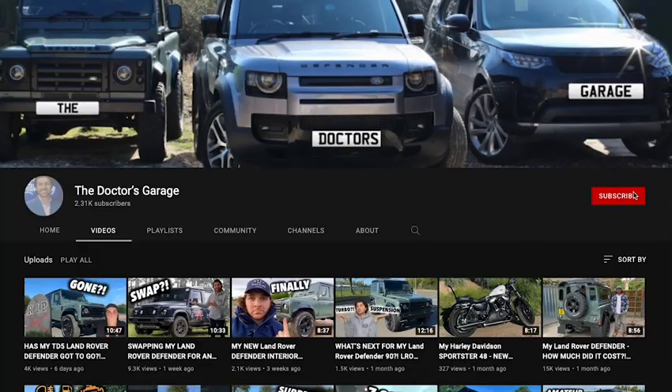If you are brand new to this channel, I'd really appreciate it if you could subscribe, like this video and leave me a comment below. In my garage I have a Defender 90 TD5, a Land Rover Discovery 5, and a Harley Davidson Sportster 48 that I'm looking at doing a lot of modifications on over winter. If you want to keep up to speed with any of that, particularly my Defender, subscribe to the channel and you won't miss a single video.